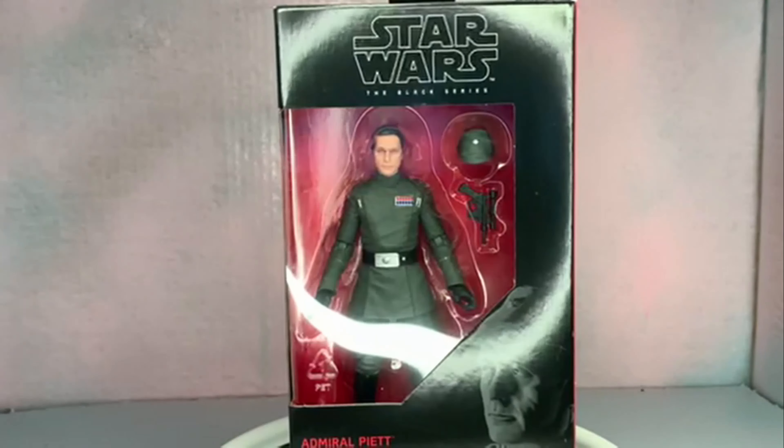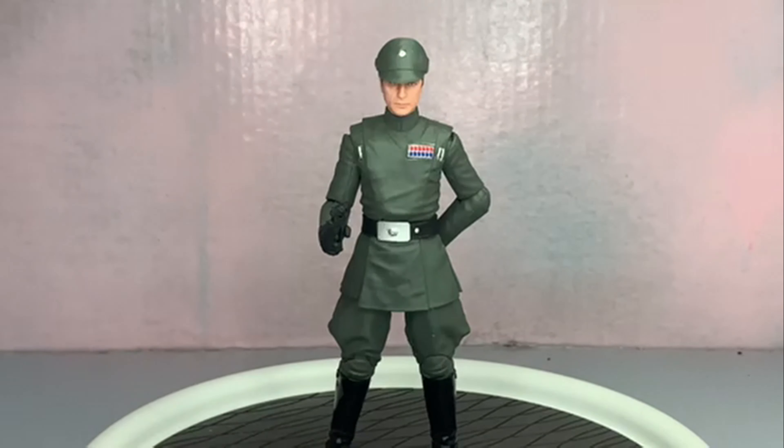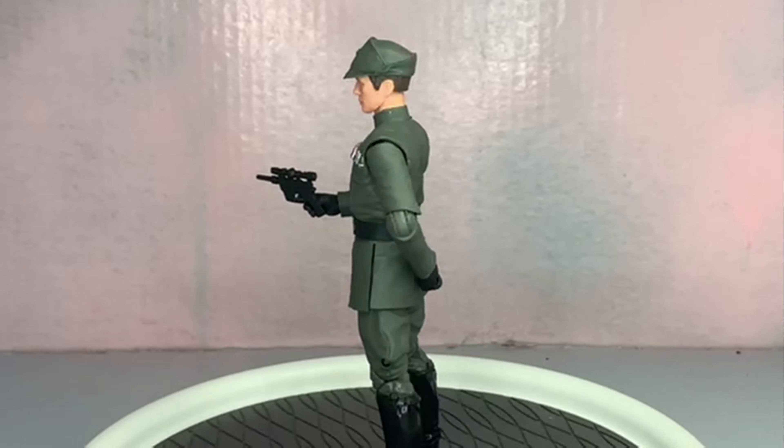The figure in the box doesn't have much — just an Imperial officer with a hat and a gun. That being said, let's get this open. As you can see, we've got Admiral Piett out of the box. He's got his head on and his blaster out, with no holster unfortunately.